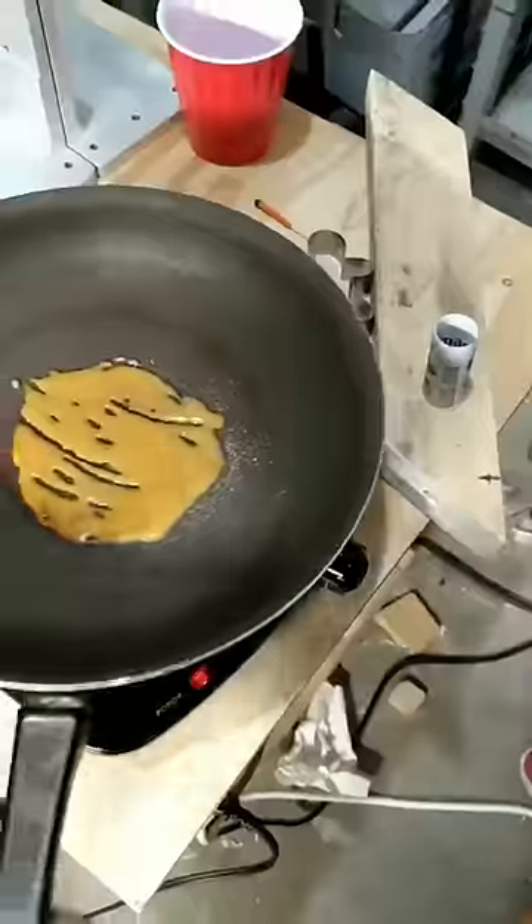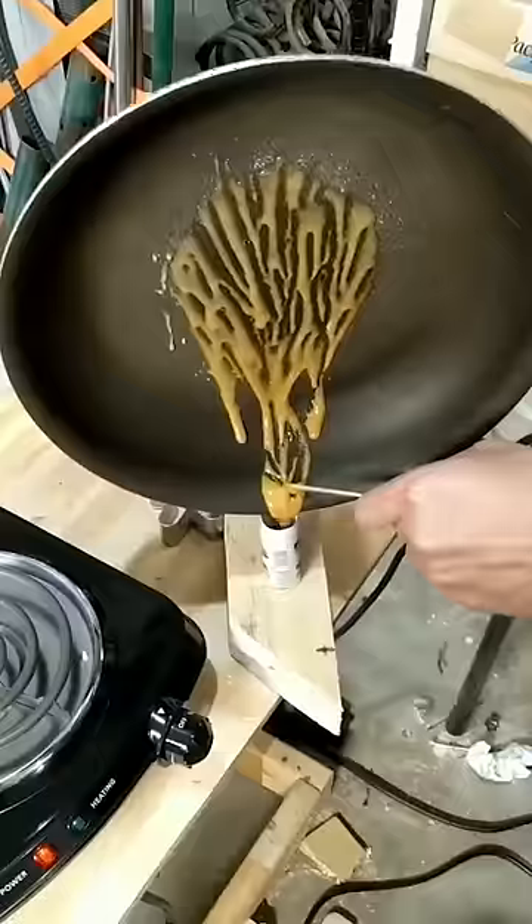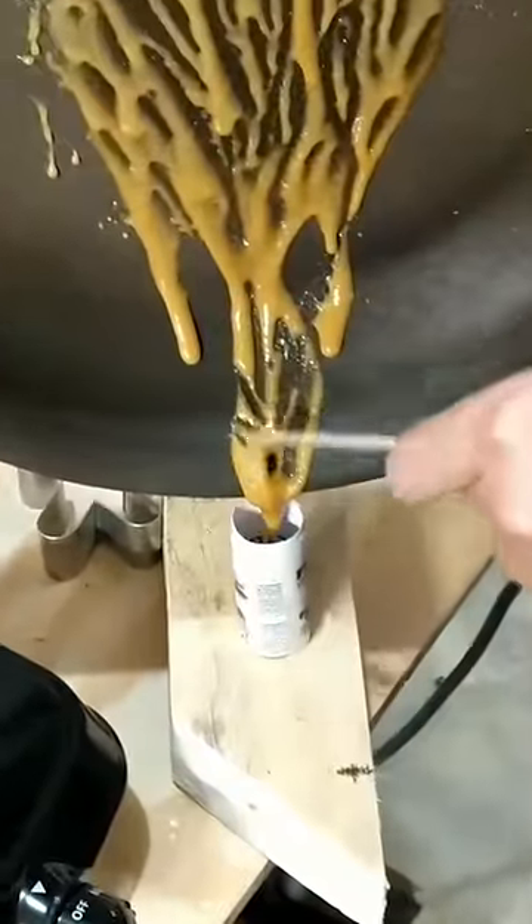Melt the mixture on a hot plate or an electric stove. Do not use an open flame — whatever happens, do not let this mixture burn.